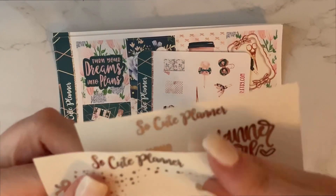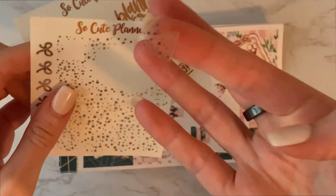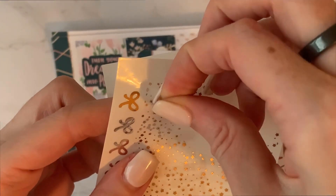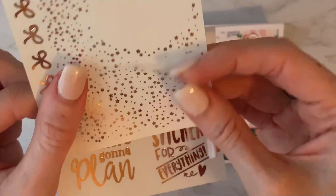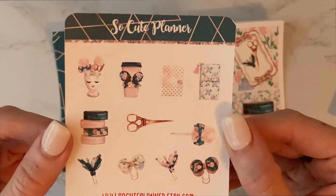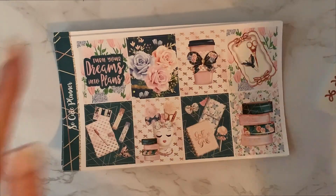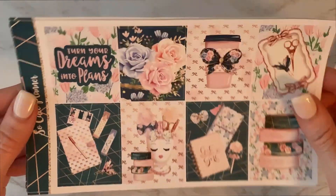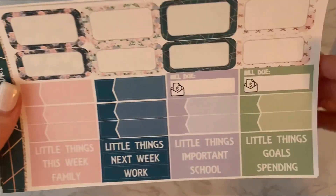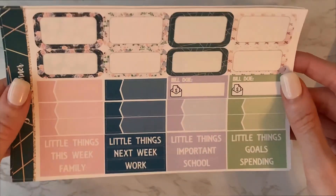Then what is this here? This is a full box overlay. Oh, flags — I love those. Another full box, and then another full box overlay. Love that. Little deco page — I could use this for my monthly pages if I don't use it in this spread. Turn your dreams into plans, there it is again. Full boxes, then we have half boxes, labels, functional labels.